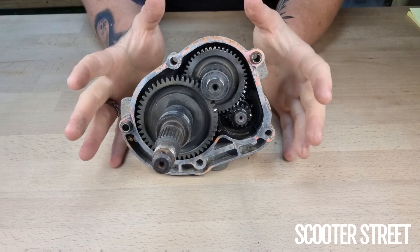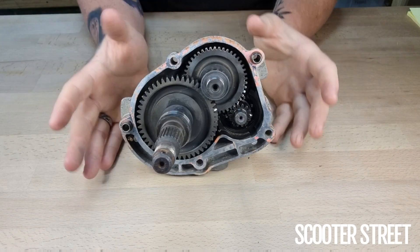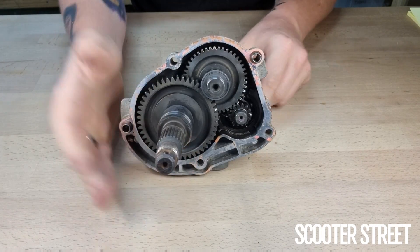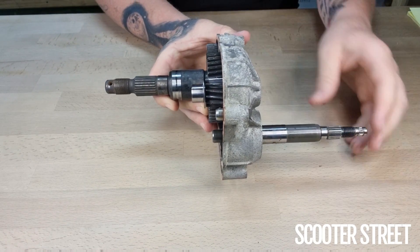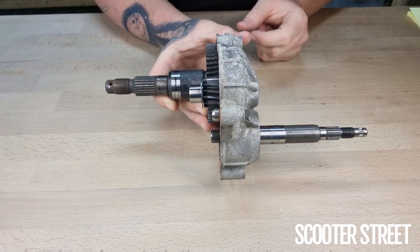Before we discuss gear-up kits themselves, we need to understand how the factory diff works. I have here a 50cc Piaggio factory diff — this one's out of an LX50 Vespa. Within the diff, there are two separate sets of gears: the primary and the secondary gears, and these are each made up of two gears.